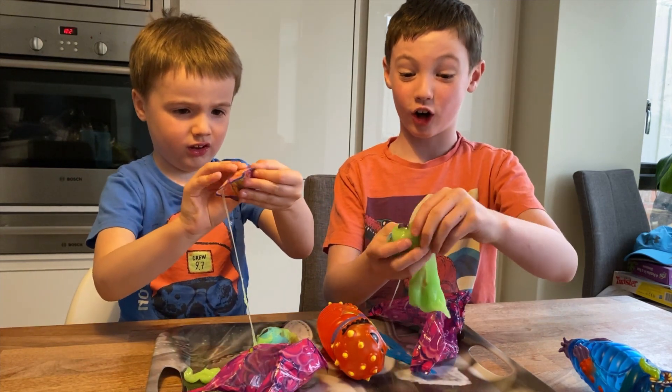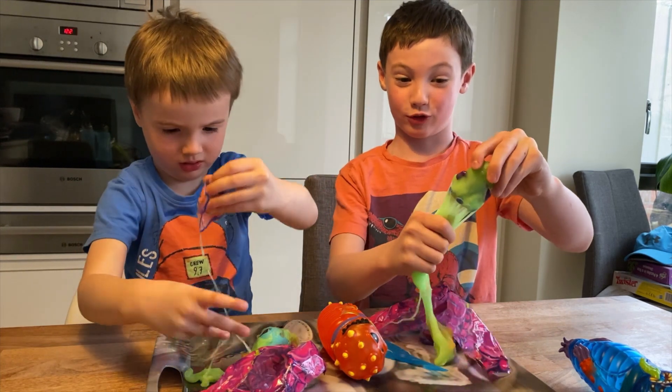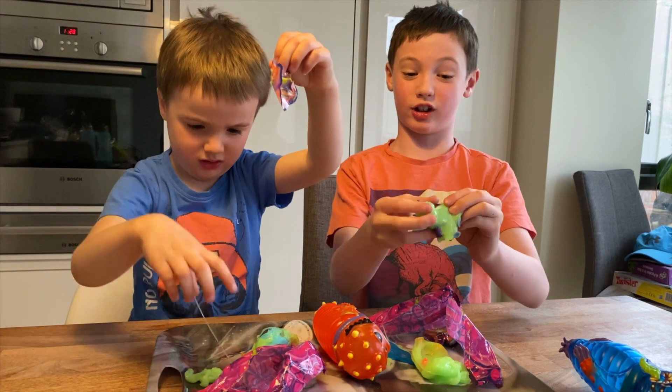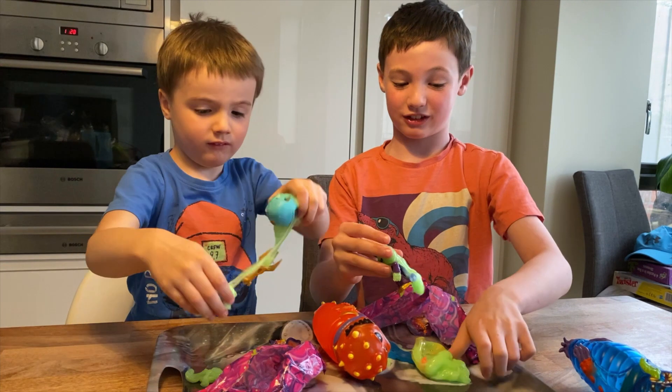This is its heart! I got the mega ultra rare — the mega ultra rare glow in the dark sticks! He sticks to things, he sticks to flat surfaces.